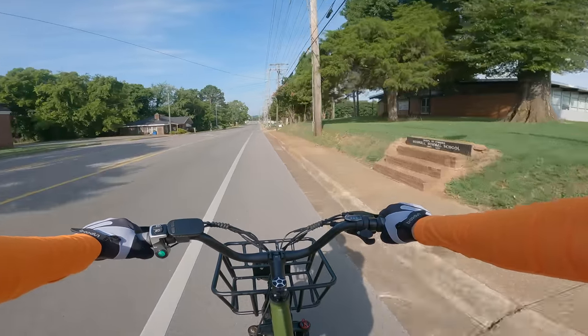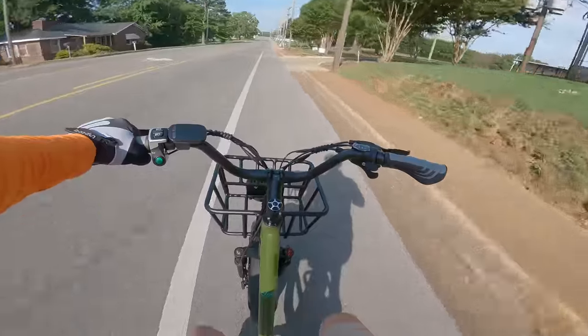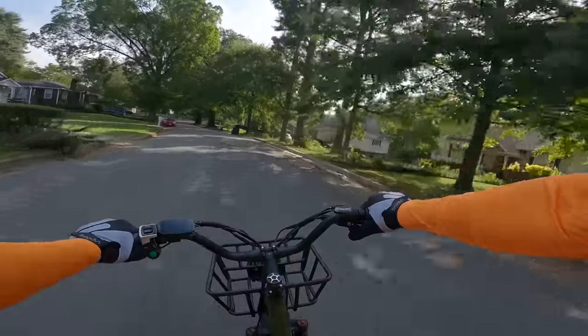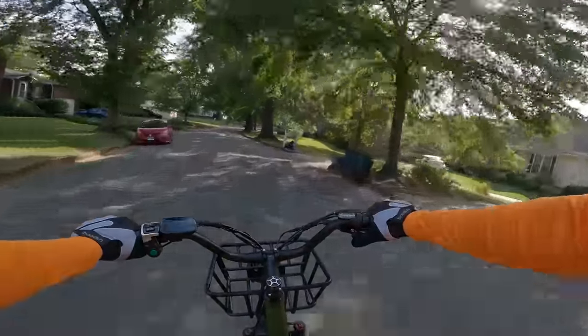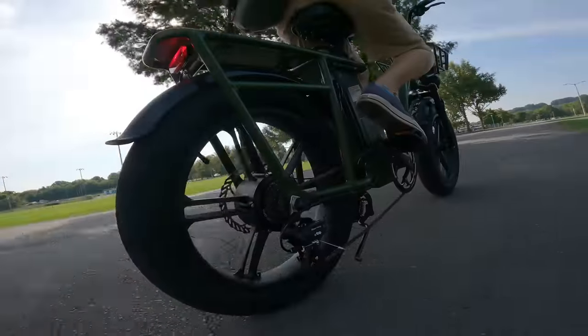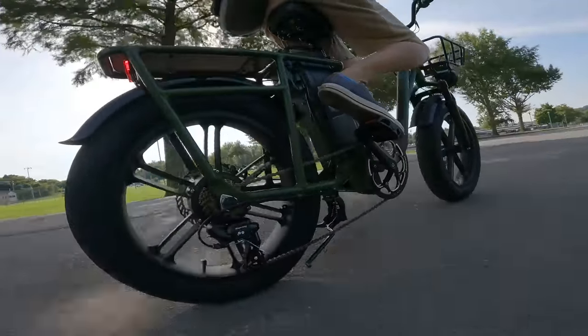Meaning that on long runs, not only does the rider not have to pedal if they don't want to, they don't even have to keep their thumb on the throttle. And that top speed of 30 miles per hour — that's pedal assist or throttle. And thanks to the triple suspension, this is a smooth riding bike.